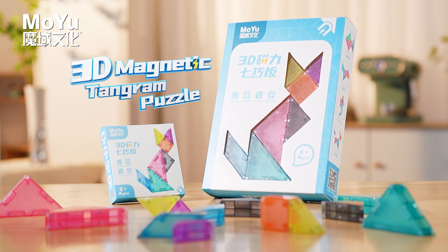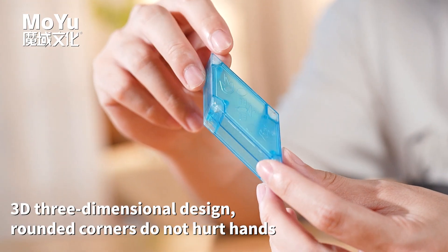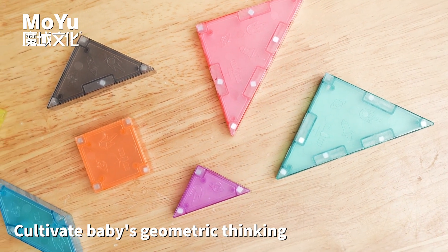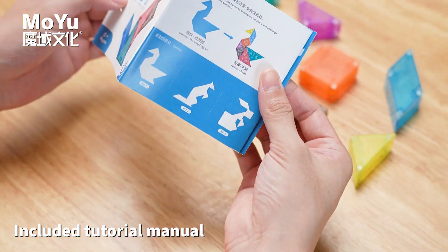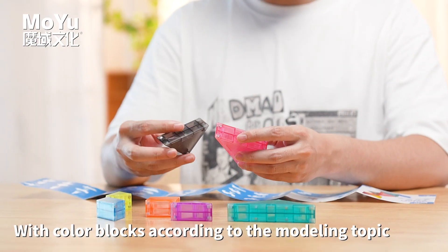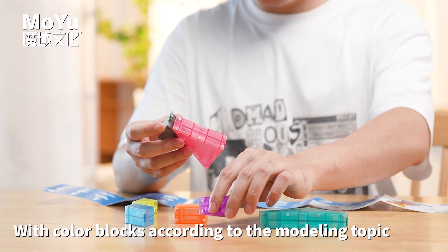3D Magnetic Tangram Puzzle — a 3-dimensional design with rounded corners that do not hurt hands. Includes a tutorial manual to let children build complete shapes with color blocks according to modeling topics.